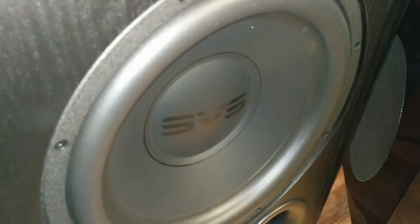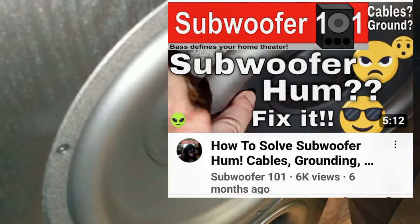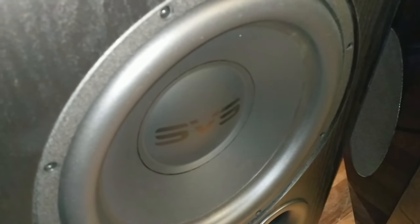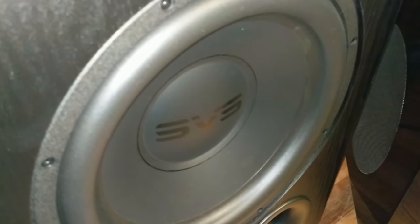Cables are the last thing you should be spending money on in your home theater, unless you're dealing with something like subwoofer hum — then spend a little more for the right subwoofer cable. But speaker cables? You can run 24-gauge zip cable and it will work. I wouldn't run full range through those anyway — I run every speaker as small. You'll have people ask why you're not using a thicker gauge, but it's not a big deal. Don't freak out about it.